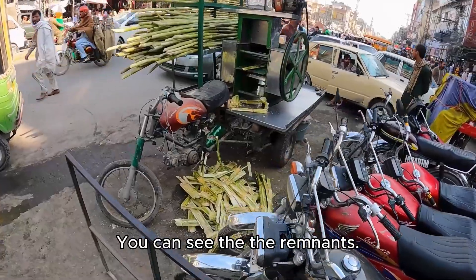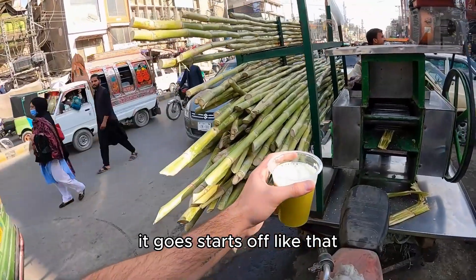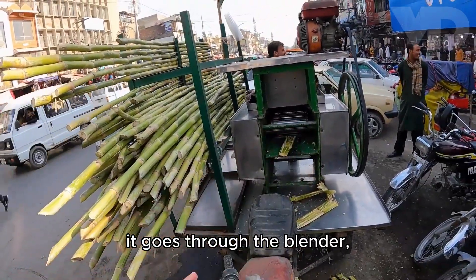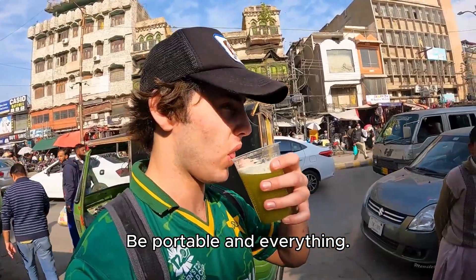On this side you can see the remnants — it gets pushed through, starts off like that, goes through the squisher and gets flattened out. Thank you, bye!